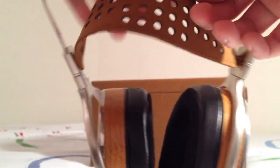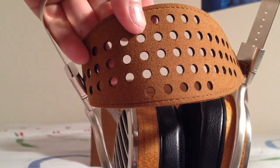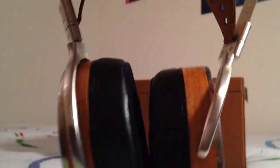At the lowest configuration, the headband still looks pretty large overall. The headband material feels like leather or maybe suede and has holes in it to make it lighter so it's not heavy on your head. It does seem to be pretty flexible.